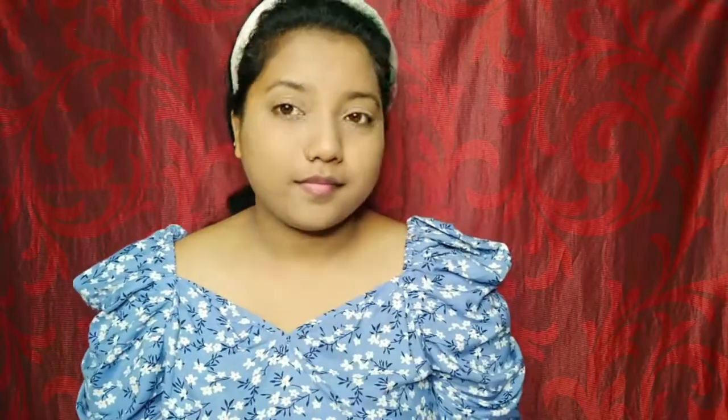Maybelline Fit Me — it's affordable and very useful. I am going to put it on the full face. I am going to apply about 30% with the brush and dust it out.